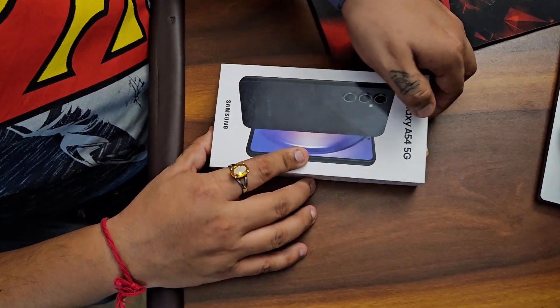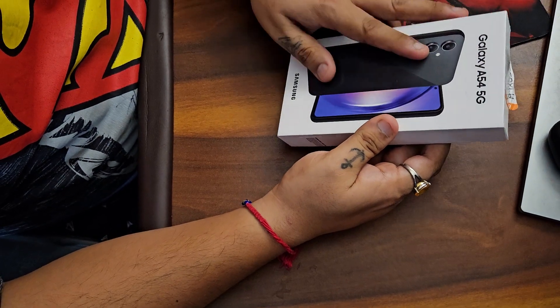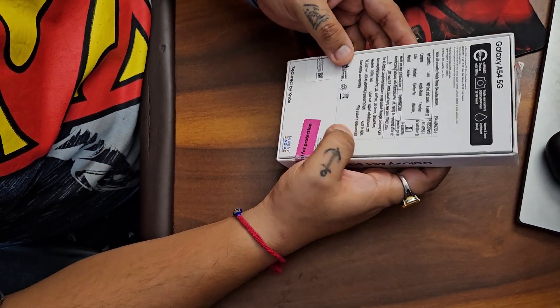Hi guys, we have this new Samsung Galaxy A54 5G, it's a new phone I ordered it for my dad.